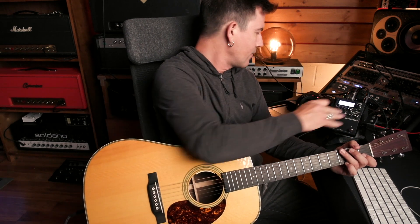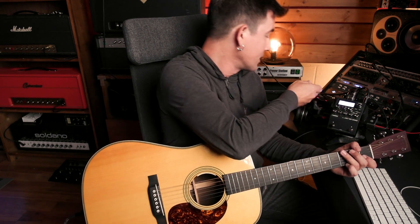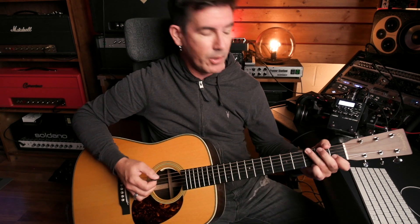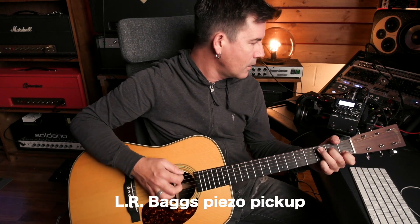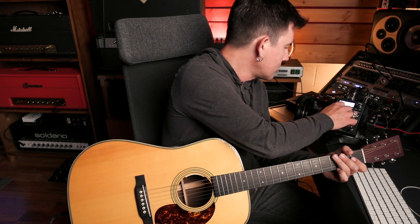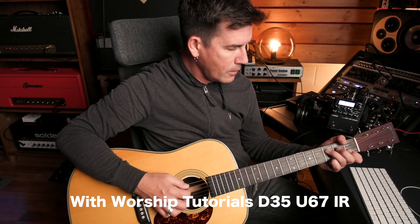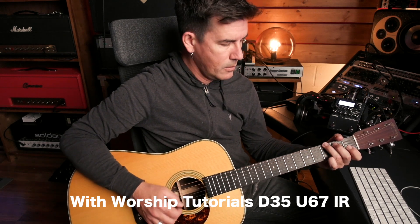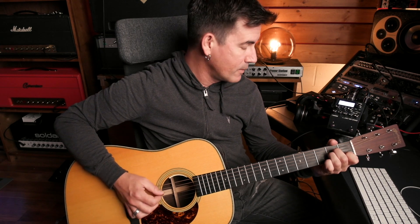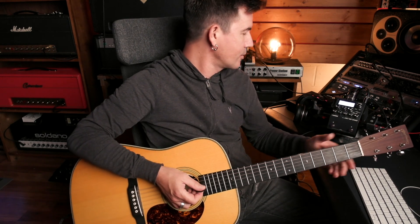These acoustic guitar IRs sound really good to me. This is with no impulse response — everything bypassed while the reverb's still on. I've got a little bit of room reverb in the IR200, but the IR is bypassed — this is what it sounds like, just the pickup on the guitar. And turning on the impulse response — you can hear how much life it adds to the guitar. Pretty nice. Sounds really good.